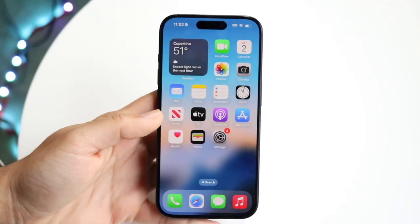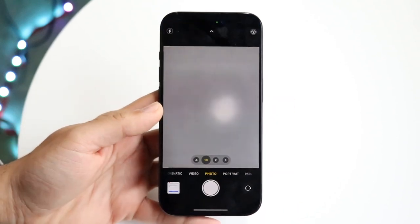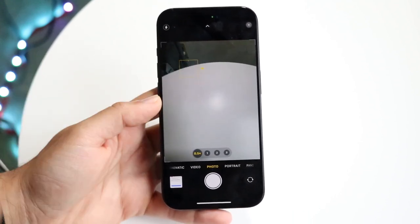You might be in a situation where your iPhone camera is just not focusing. You're opening up your iPhone camera and trying to figure out why it's not focusing on the things you want it to.